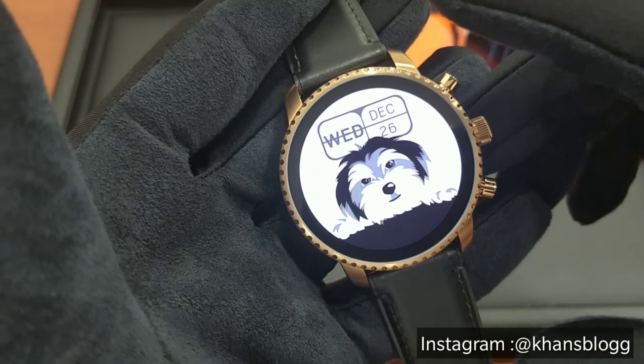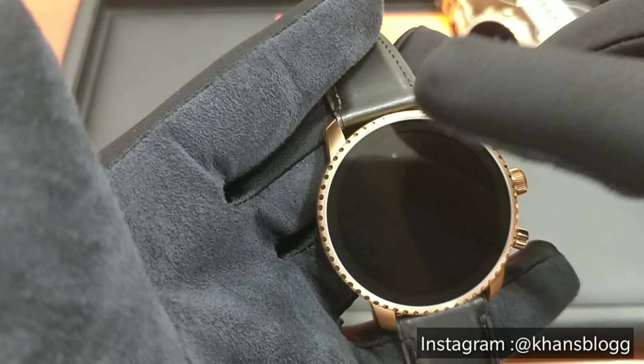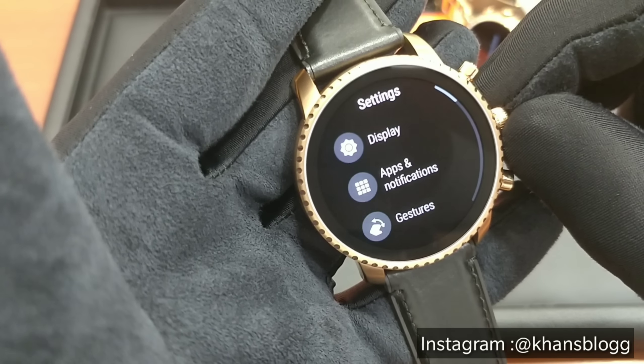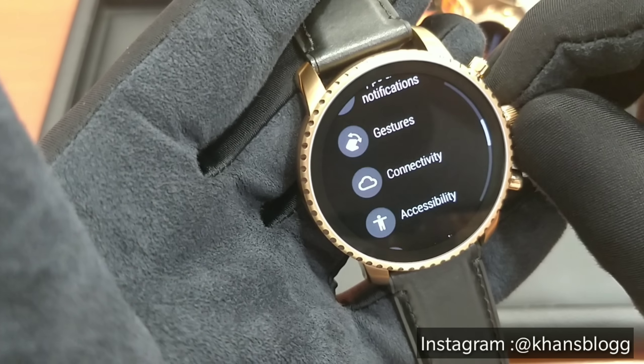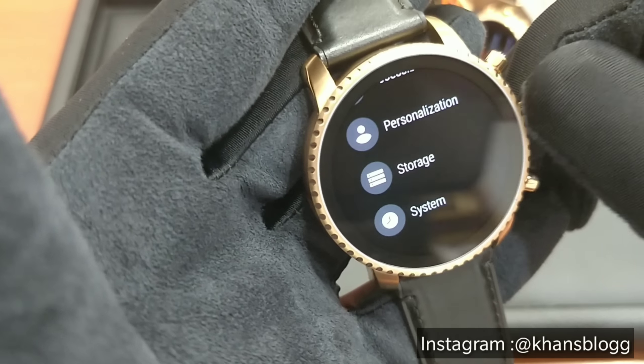To access the settings of this watch, you will have to slide down and use the settings button here. You have your apps and notifications settings, your display settings, your gesture controls, your connectivity settings, your accessibility, storage, system and everything right here.